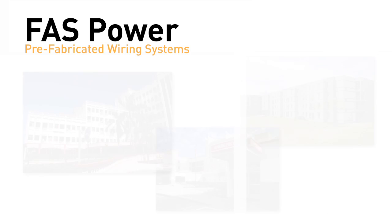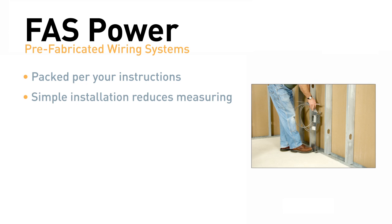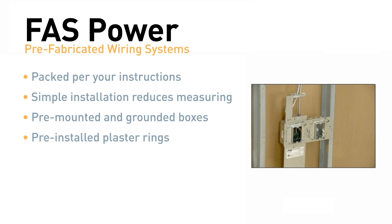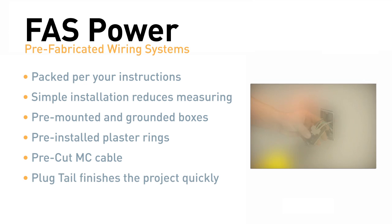All FastPower products arrive assembled, packaged, and marked per contractor instructions for fast job starts. No vertical measuring is necessary to mount FastPower floor assemblies. Pre-mounted and grounded boxes reduce install times. Pre-installed plaster rings can be specified from 1/2 to 2-inch rise. Pre-stripped MC cable gets you through the rough-in stage quickly. And PlugTail outlet devices finish projects fast. Remember FastPower — it's easy to order and easier to install.